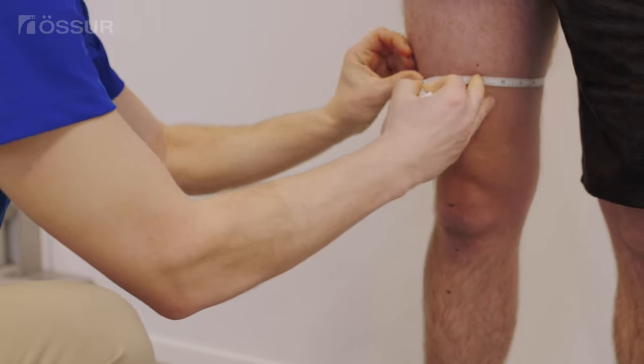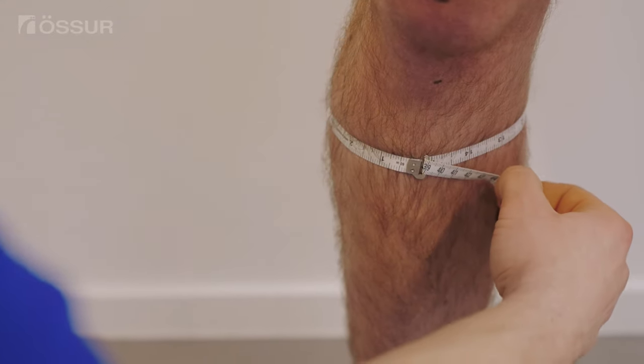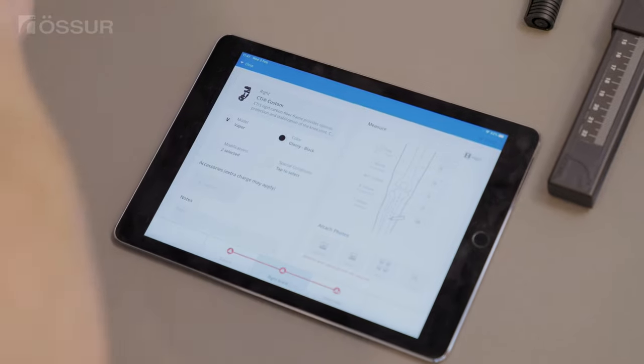Take the circumference measurements with a soft measuring tape. Record all measurements directly in the smart measure app.